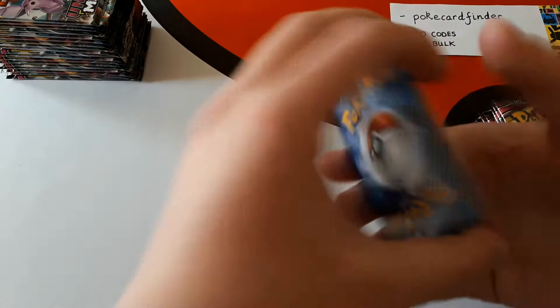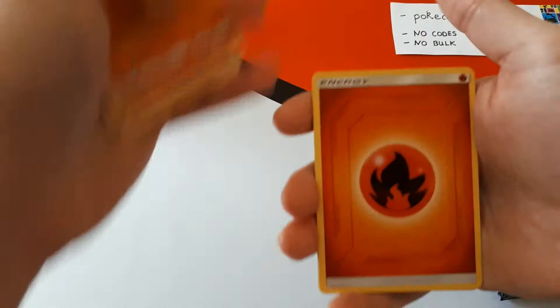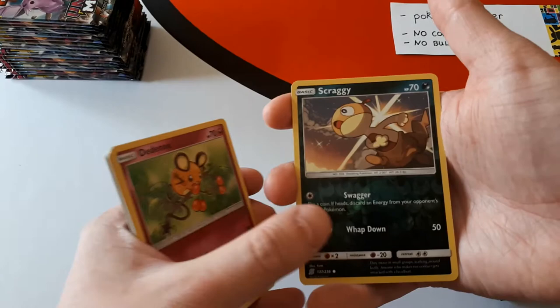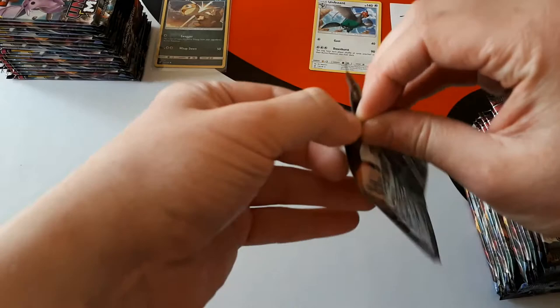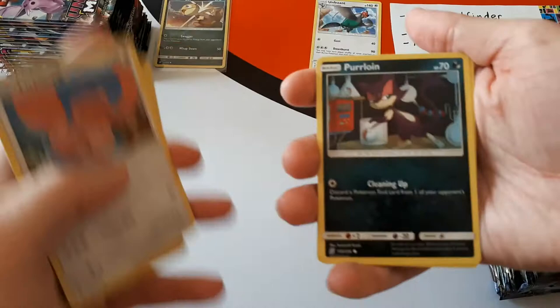Here's our very first pack. While we go through these packs, I'm going to talk a little bit about what we do here in case you're new to our channel, be it Twitch or YouTube. We got our first Reset Stamp — a very good card. We have Electrike. The first reverse of the set is Scraggy, and the very first rare is Unfezant. So no-codes and no-bulk means this person will receive all the non-holo rares, all the holo rares, all GXs, all secret rares, and all the reverse holos.